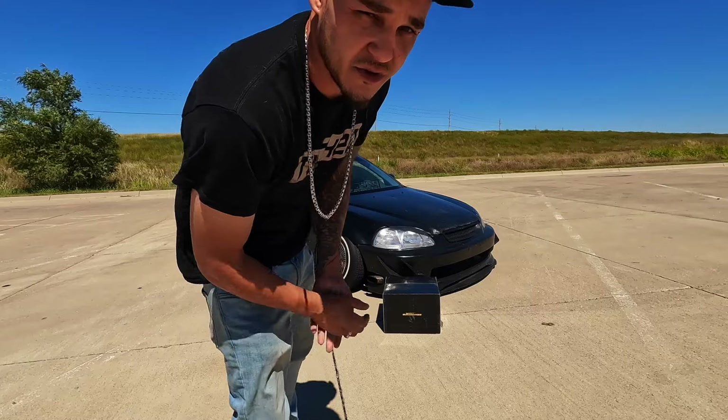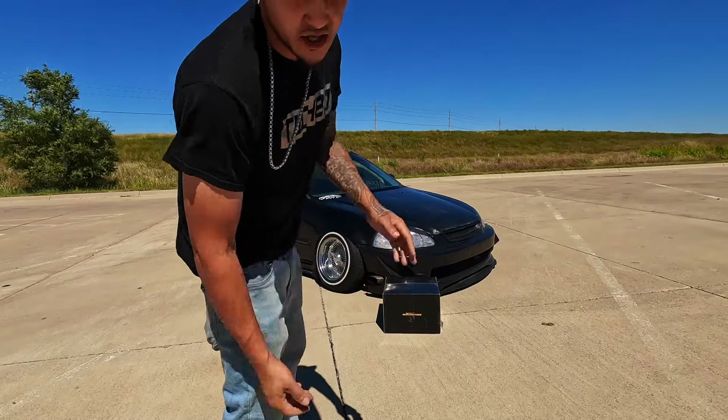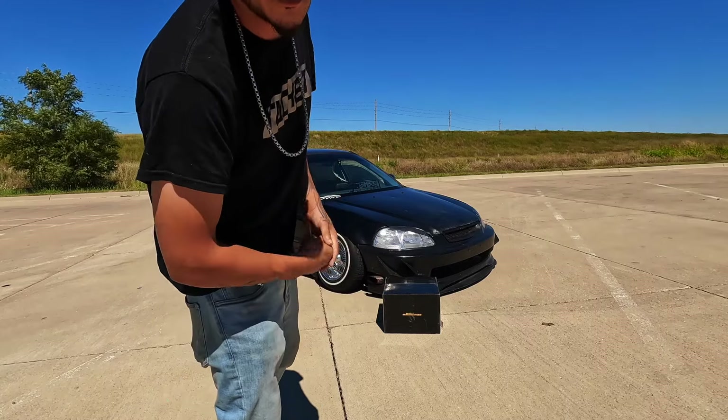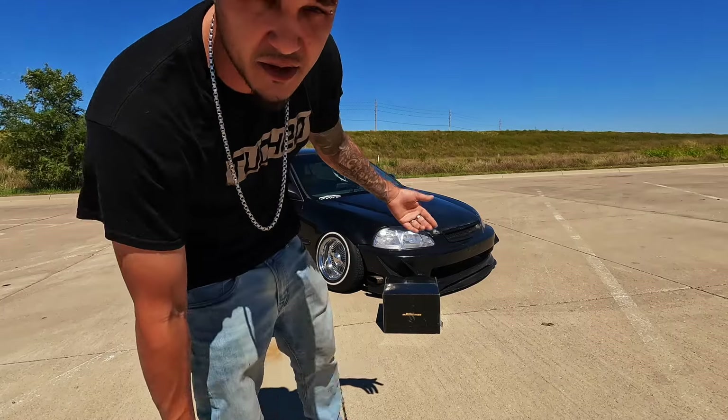Welcome back to the channel — if you're new, don't forget to hit that subscribe button. Link in the description for merchandise, also Tuck Banners at www.tucktheworld.com. Today we got a package from Max Feeding Rods, let's open it up and see what it is.